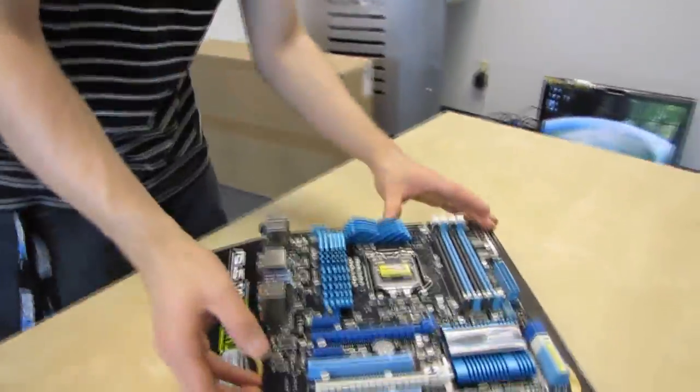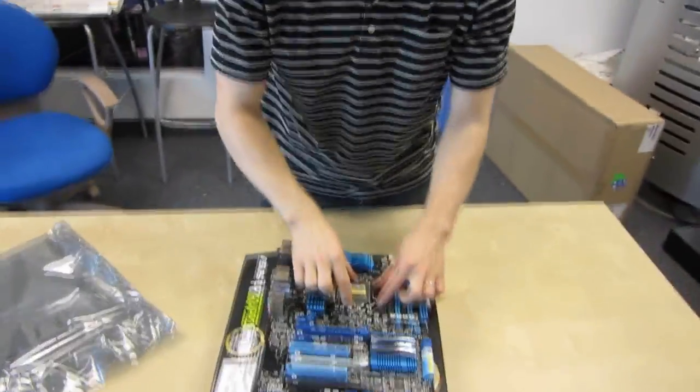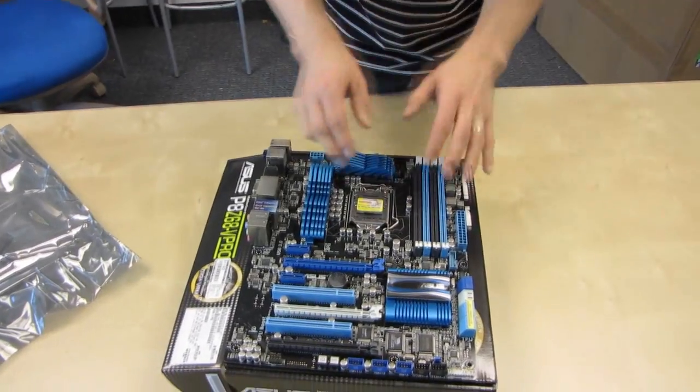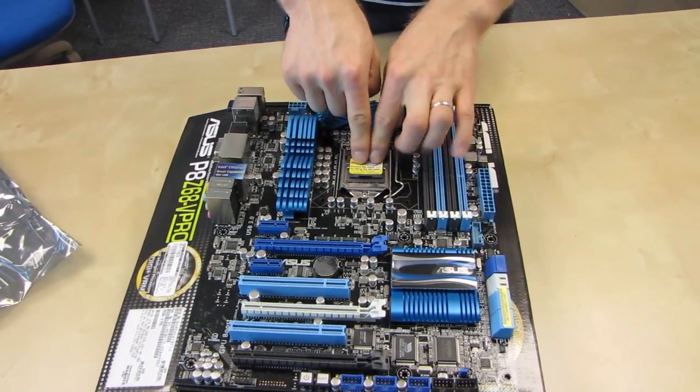Here's the motherboard itself. Let's start with the CPU socket where we normally start. There's your LGA1155 socket, which as I mentioned before features support for the latest i3, i5, and i7 processors.